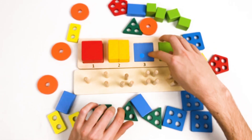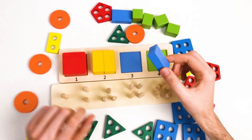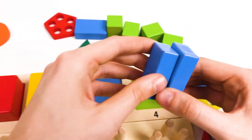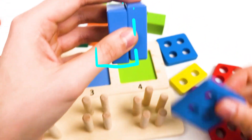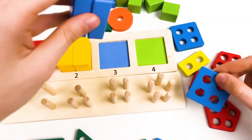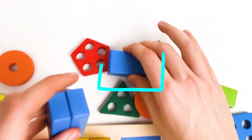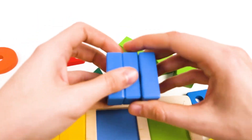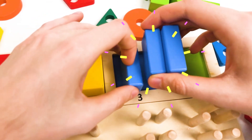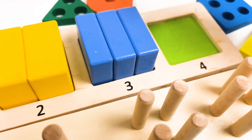Let's continue with the blue cube. We need to find three blue cubes. This is the first blue cube. But we need to find two more. This is the second blue cube. This doesn't look like a cube — this is the blue square with holes, so it's not a cube that we need. Let's think where it could be. Yes, it's here — it's the third blue cube. Let's place it. Yes, we should place it here. One, two, and three. Great, we found three cubes.